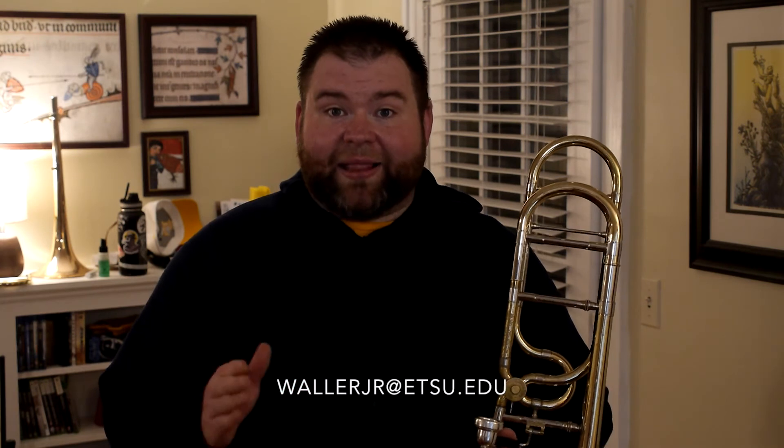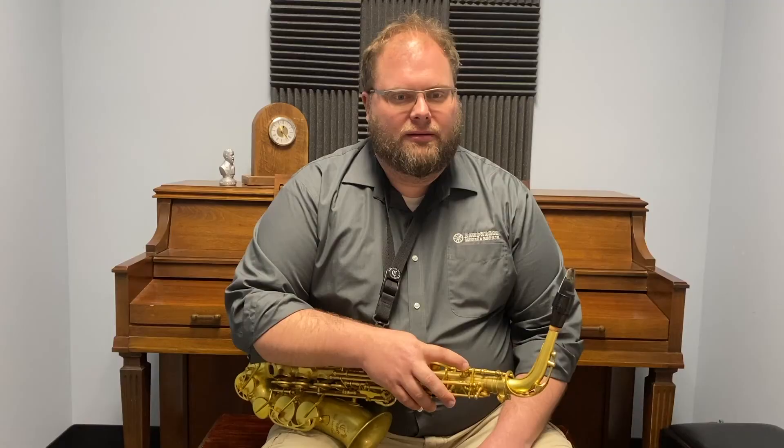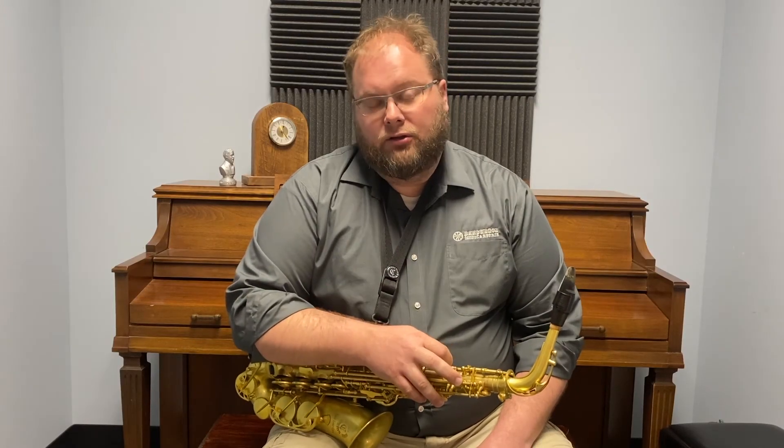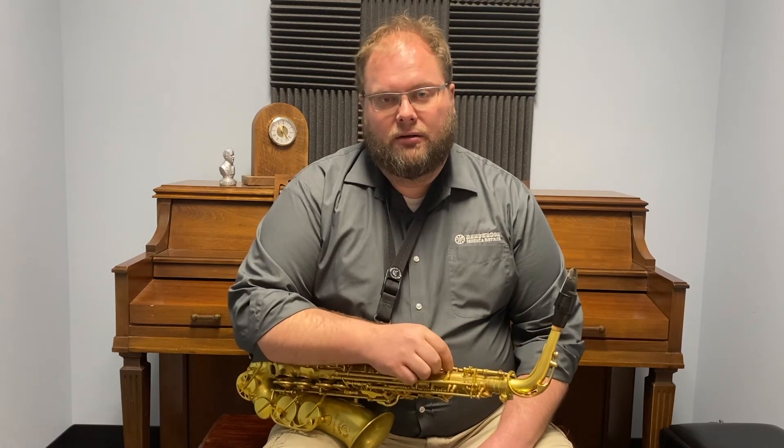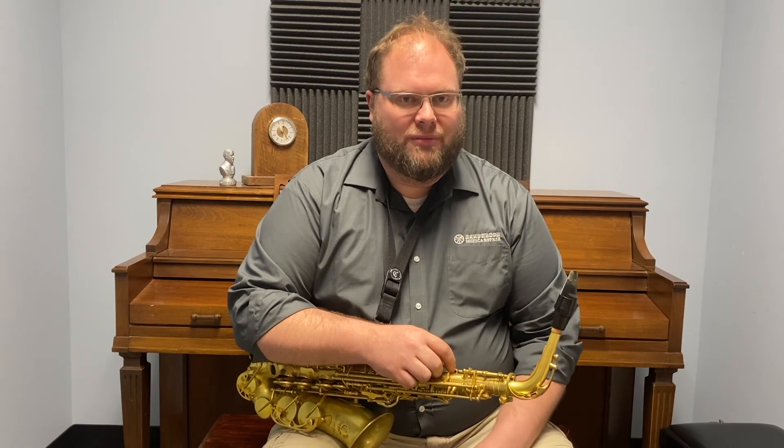I hope these exercises work for you. If you have any questions, please let me know. You can reach me at my last name Waller — W-A-L-L-E-R-J-R at E-T-S-U dot E-D-U. Take care, everybody. Stay healthy. Thanks, Justin. And all you trombone guys, go out there — increase the high range, increase the low range. There you go — your 10-minute challenge of the day.